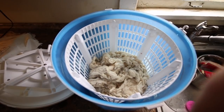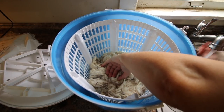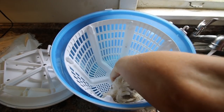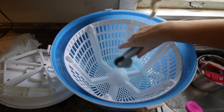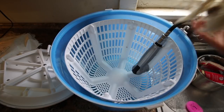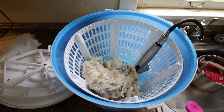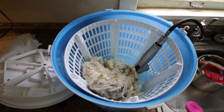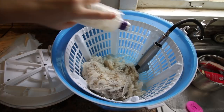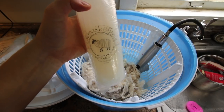Now I'm going to turn it and add more water, making sure I'm matching the temperature of the wool itself — not adding anything hotter or colder. It's pretty much lukewarm. When you're spending a lot of money on fleece you really want to be careful. I'm going to add just a little bit of soap — this is Natalie's soap from Namaste Farms, just for wool.